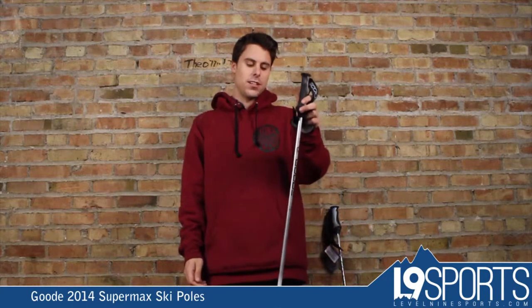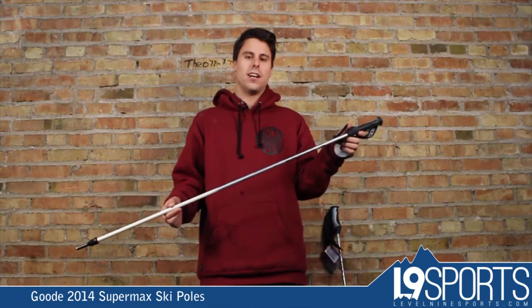Like I said, the Good Supermax pole — check these and all our other good products out at level9sports.com.